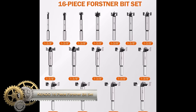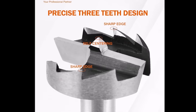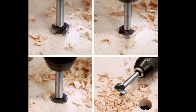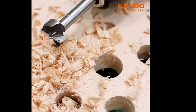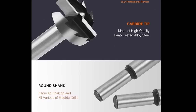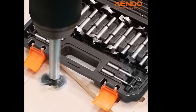The Kendo 16-piece Forstner Bit Set stands out as an excellent choice for woodworkers seeking a versatile and durable set of bits. Crafted from high-quality alloy steel, these bits feature a sharp cutting edge, ensuring ease of use. With sizes ranging from 1/4 inch to 1-1/2 inches, the set caters to a wide range of woodworking projects. The centre spurs prevent wandering during use, and their smooth finish simplifies cleaning. The included storage case keeps bits organised and protected. While excellent for woodworking, it may be relatively expensive and is not suited for metal drilling. In summary, the Kendo Forstner Bit Set is a top pick for woodworking versatility and durability.